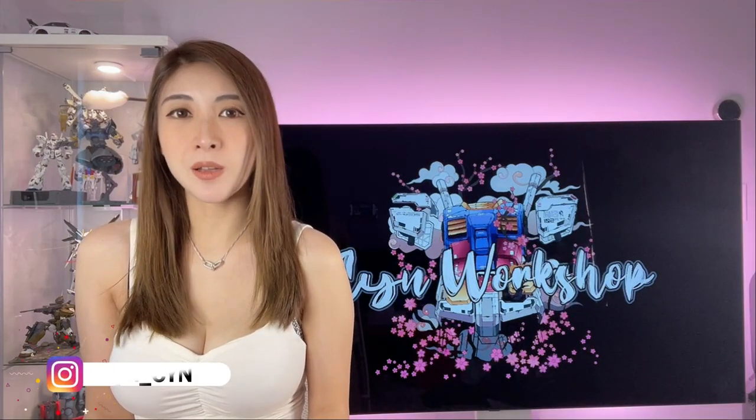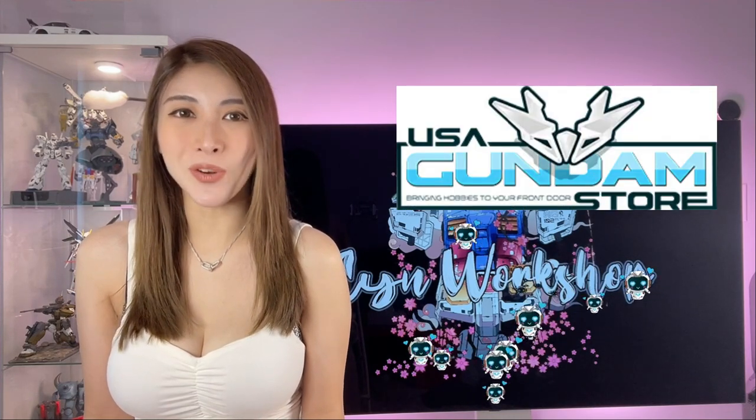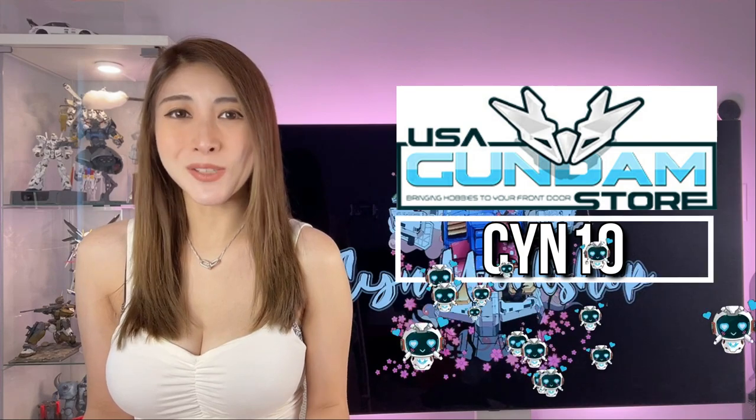Hey guys, welcome back to the workshop! Today I'll be building this SD Saku Kitty that I did a gun wash on in a previous episode. Click on the link below in my description if you want to see how I paint it with Aptalon oil paint. In this episode I'll be talking about some pros and cons of using oil paints and what's my greatest challenge when I painted this kit. But before I continue, a quick shout out to USA Gundam Store — use my discount code and get 10% off.